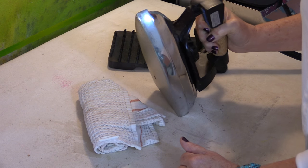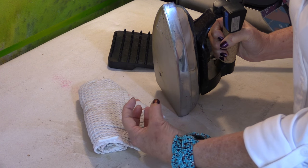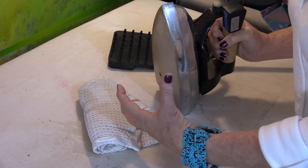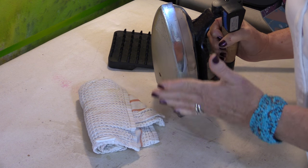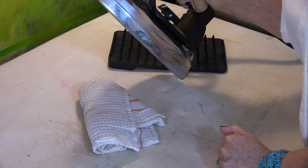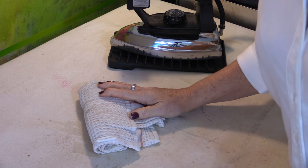The iron is very hot. A lot of times this will work, especially if that goop or any glue or residue has just been put on — like it's a new goop. If you've cooked it on and it's been on for a while, there is a product that you can use.